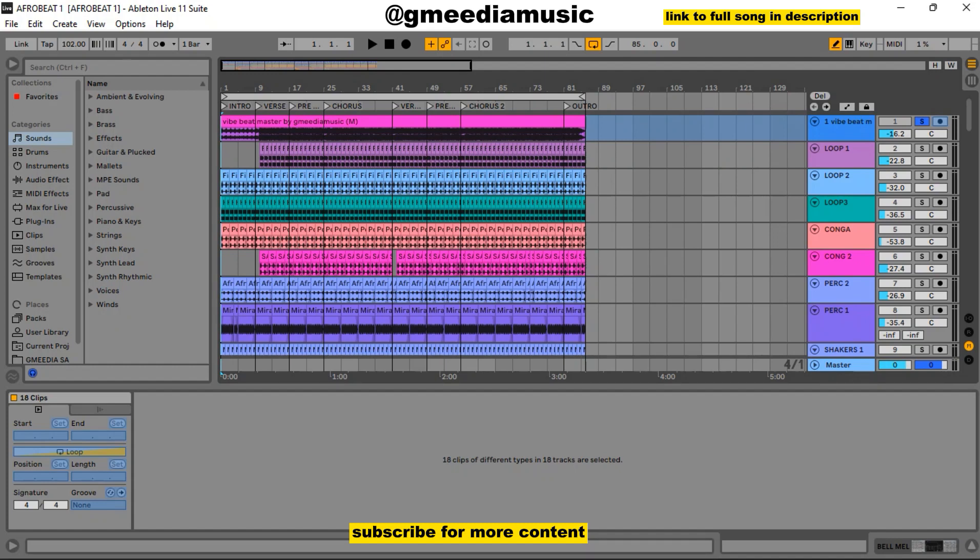Welcome to this tutorial. I'll be showing you how I made an afrobeat with Ableton stock plugins. For the beats I actually had to use samples, but for the instrument sounds they were all Ableton Live — so I'll call it stock plugins. The beat sounds like this. I'll be skipping through various sections so we can have an overview of how the beat sounds.